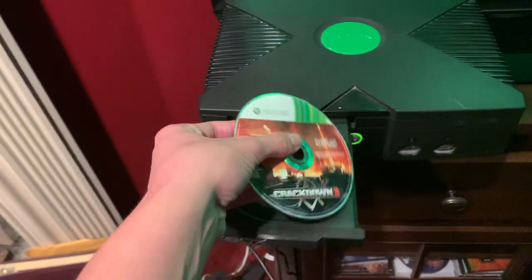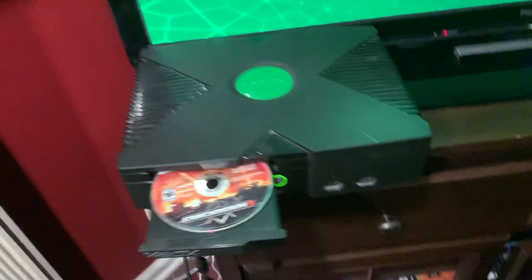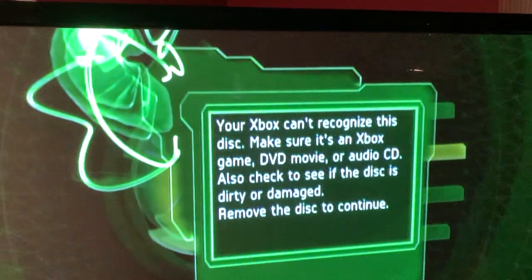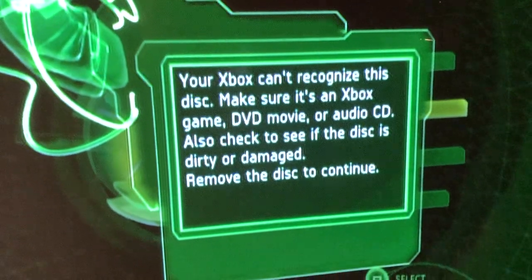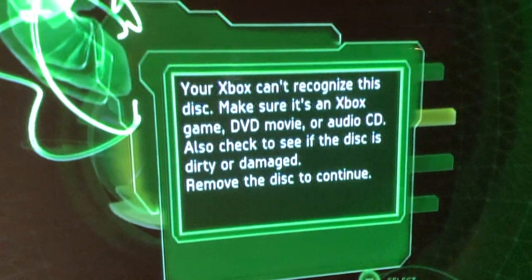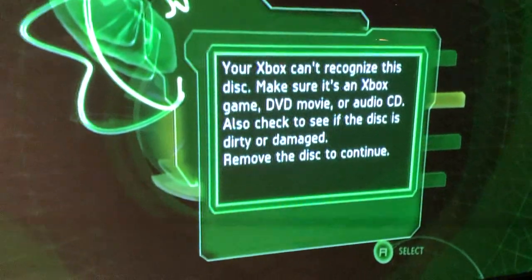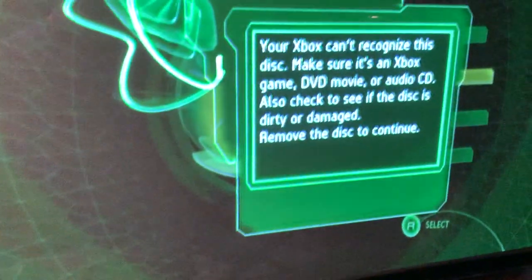Next up we have Crackdown 2 for the Xbox 360. We get this error message: 'Your Xbox cannot recognize this disc. Make sure it's an Xbox game, DVD movie, or audio CD. Also check if the disc is dirty or damaged.' I have a feeling we're going to be getting this message a lot.